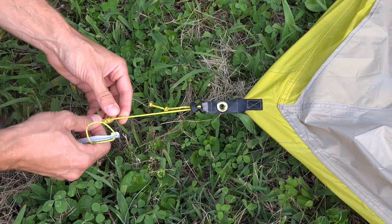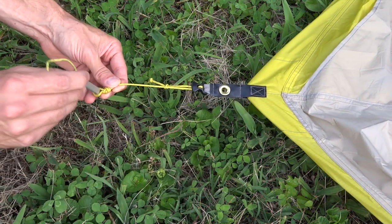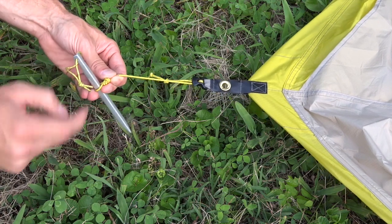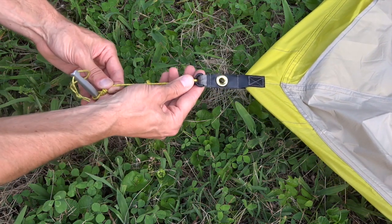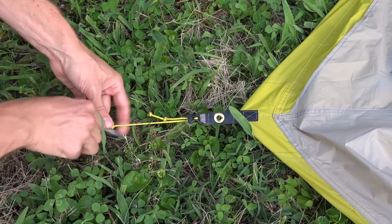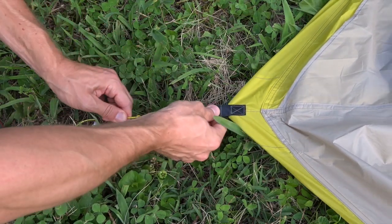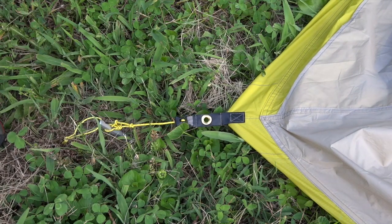I'm just staking out the last corner here. There are four main stakeout points on the tent body. You can see there are built-in loops and built-in line tensioners — a great system. You can get your stakes in place and when you want to add extra tension you just pull and it line-locks automatically.